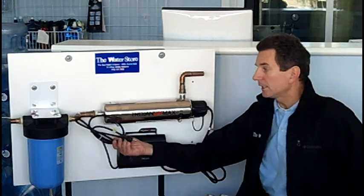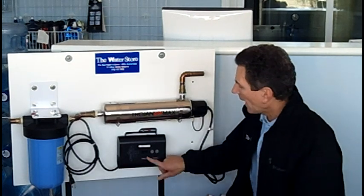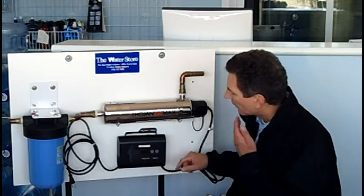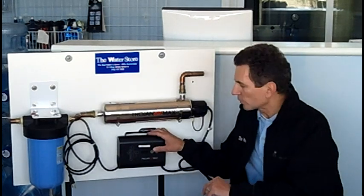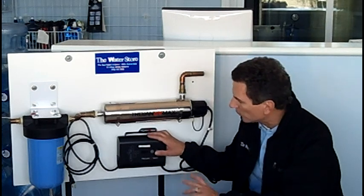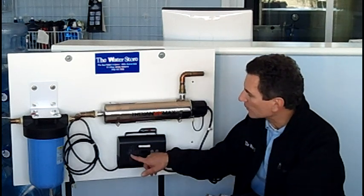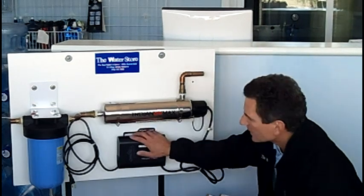Now plug the electrical back in — we're done with the electrical. The display should reset to 365. If it doesn't, you may have to push the reset button. If you have a Trojan C4, it won't have this window to reset, so you just plug it in and don't worry about resetting. These lights will flash for a little bit, just to show that it's going through the warm-up cycle.